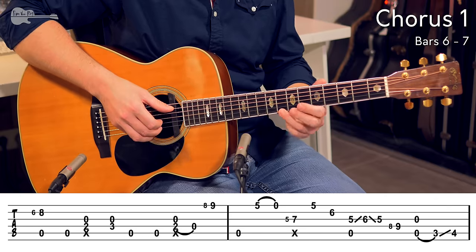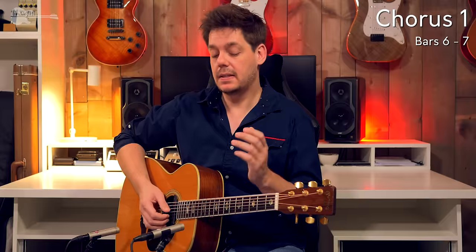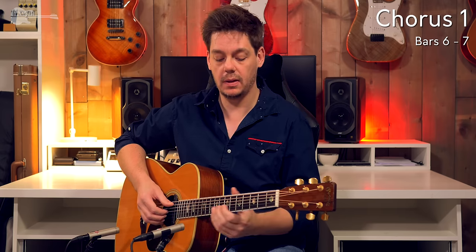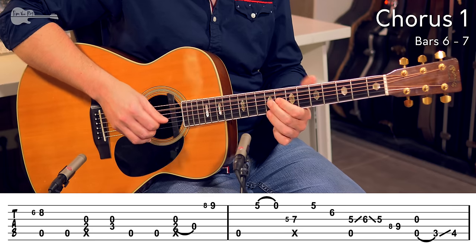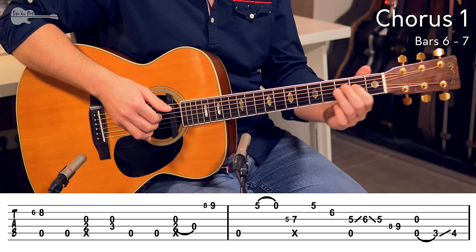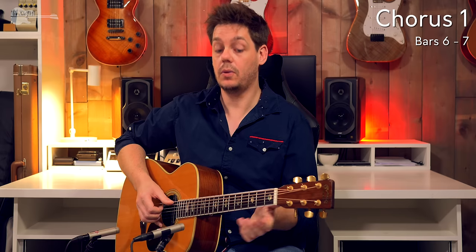First, that 3rd bar by itself. Quickly to the 8th fret, sliding up to the 9th fret with the ring finger. This note lands 1 8th triplet note in front of the next beat. So if I count along: 1, 2, 3, 4, 1 — that is how quickly that note has to pop up on the 9th fret. And on the 1, you have again just an open bass note.